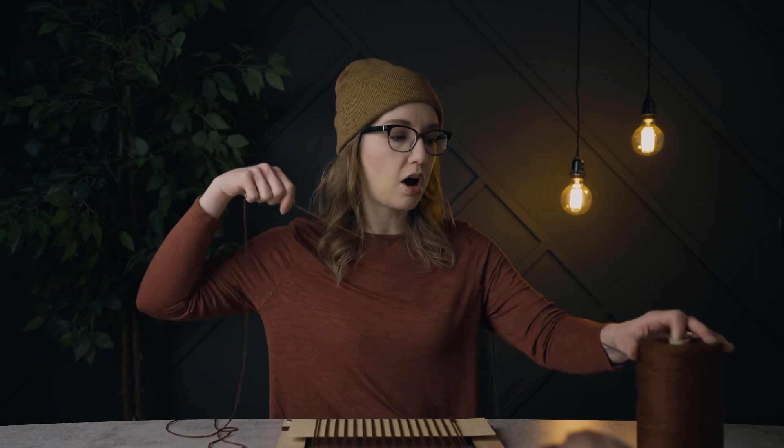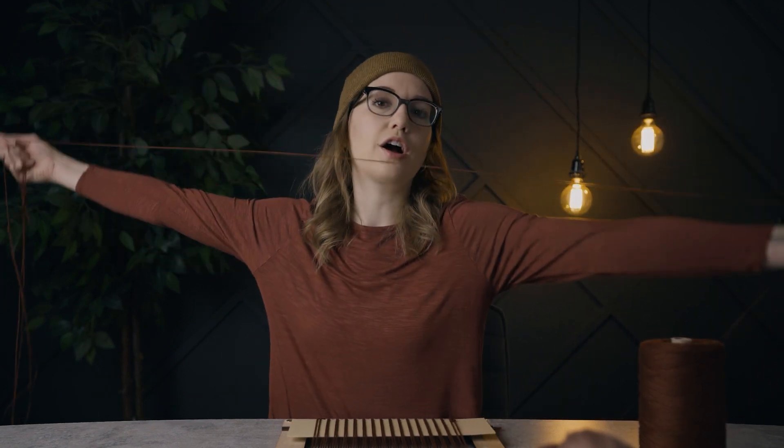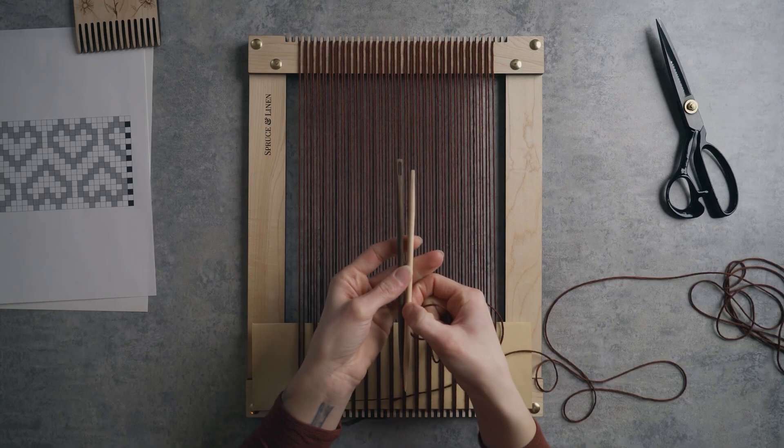To get started we're going to do a twining stitch. If you've never done a twining stitch, check out our twining stitch tutorial for a beginner's look at how to do it. I'm going to grab some of this 8-8 cotton and I like to work with about three arm lengths at a time. I find if you get too long of strings it just gets a lot more tangled.